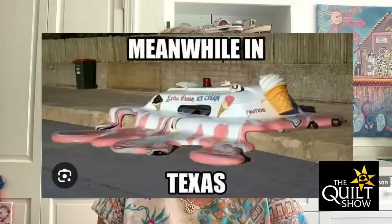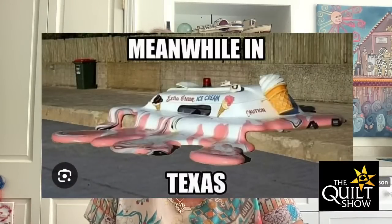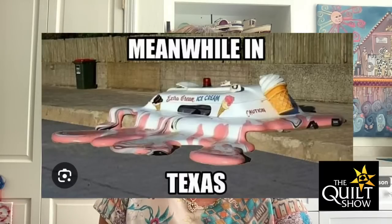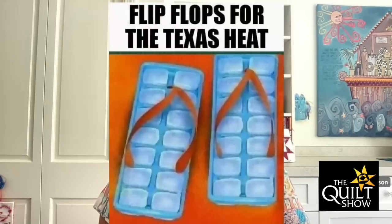It's not like Texas. Poor Justin and Lilo live in Texas — not like Texas. And flip-flops for Texas heat — we have you covered. I just thought that was fun.